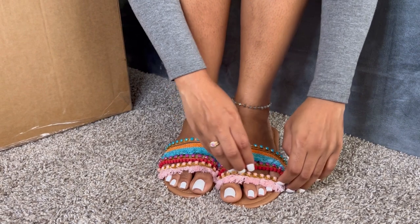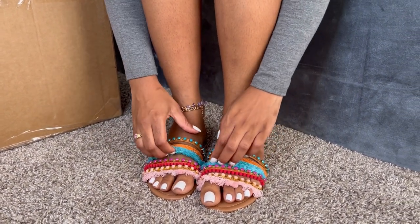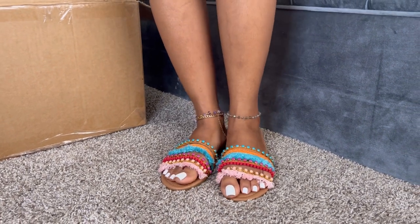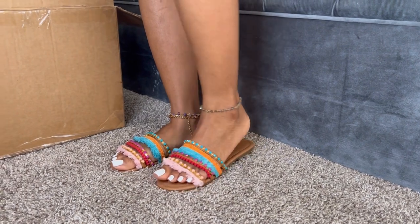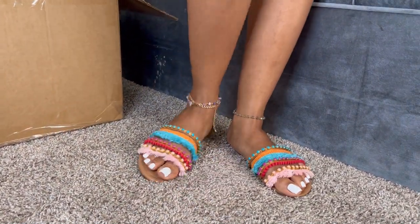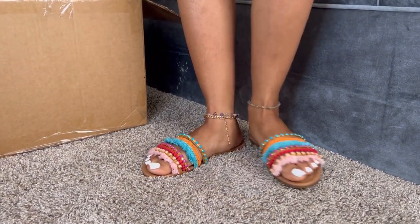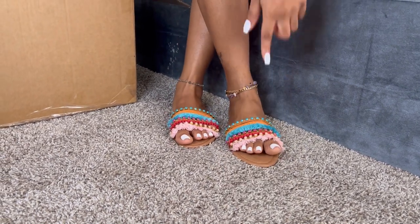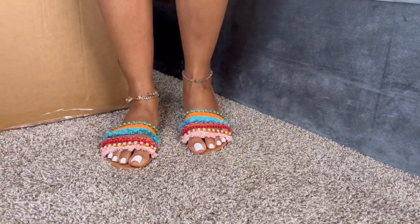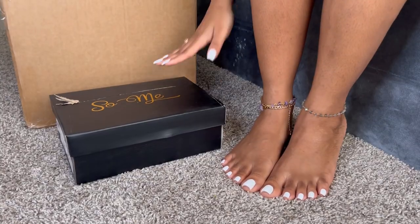I'm having some technical difficulties getting them on because my little toes aren't trying to go in all the way. As far as comfort goes, they're like an eight — it has a little thing in between the toes. If it didn't have that, I think I would rate the shoe overall a nine. But I'm going to give the comfort about an eight as well. They are very cute. Aside from the toe piece in the middle, if that part wasn't there, I'd give these a ten. But I'm going to give these an eight overall.